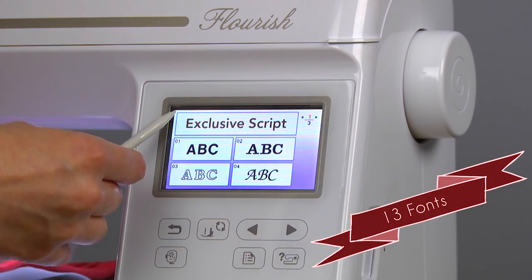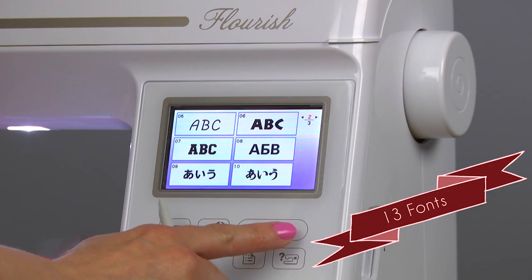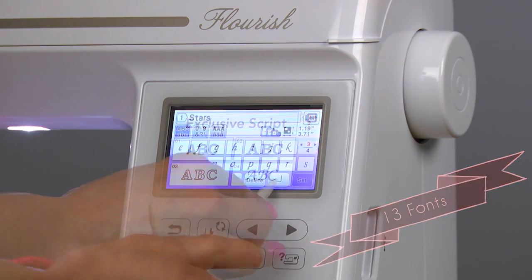Show your patriotic spirit by jazzing up some plain kitchen towels. With 13 built-in fonts and a beautiful exclusive script, I can always find the perfect style of lettering.